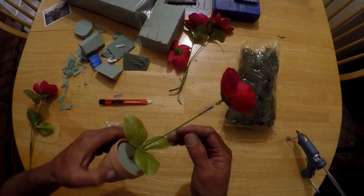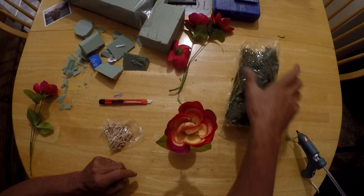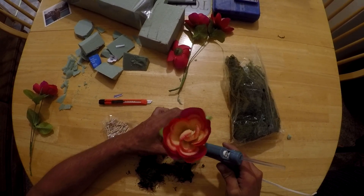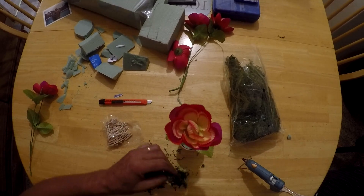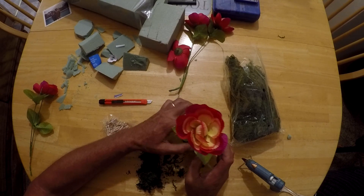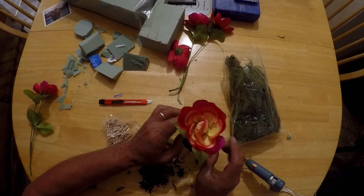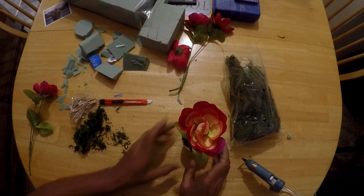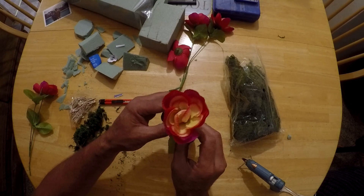Now as we're letting that dry and cool off, I'm going to take a little bit of this peat moss and add it to the top just to kind of hide that foam - just a little bit of ground cover there. We can drop it back down and put it wherever we want.